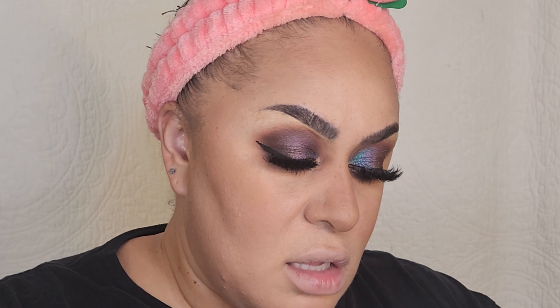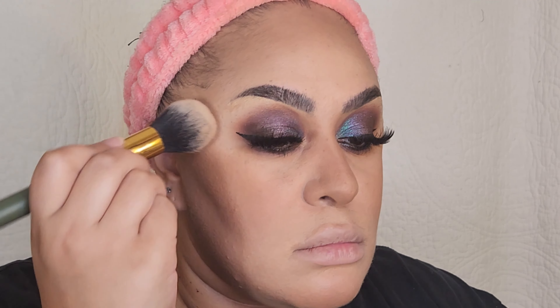Instead of using more bronzer, I'm going to use the Wet n Wild Bare Focused Powder in Medium Tan — this is my summer powder, but since I am super light right now I use it on my cheeks just to add a little bit more sun-kissed warmth, and then on my nose, just bringing warmth into the skin — lots and lots of warmth.